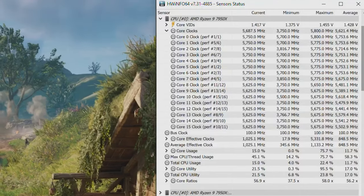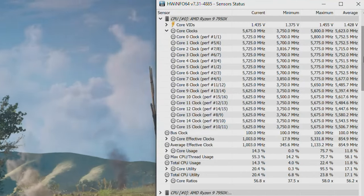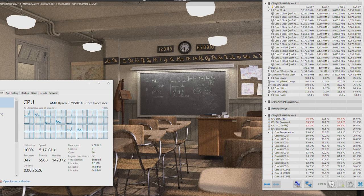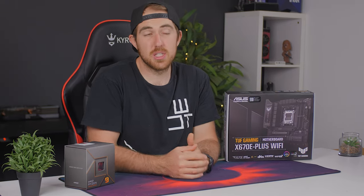Precision Boost is pumping clock speeds up to between 5.2 GHz and 5.6 GHz on all 16 cores in both games and production benchmarks — which is honestly just nuts. VRM temps from HWiNFO also looked really good, peaking at only 60 degrees, though keep in mind that's subject to the accuracy of HWiNFO's readout.